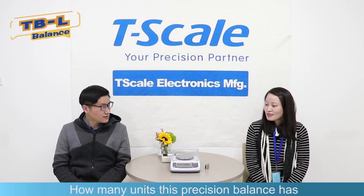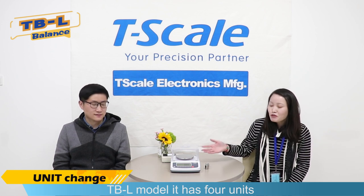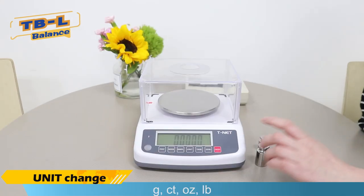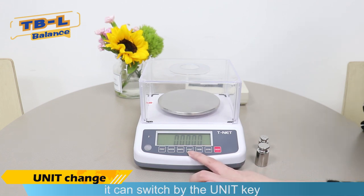How many units does this precision balance have? The TBL model has four units: gram, CT, ounce, and pond. It can switch by the unit key.